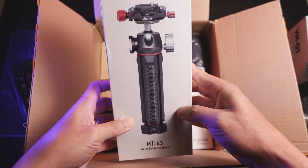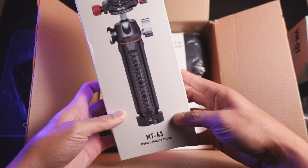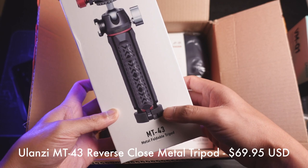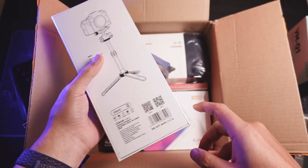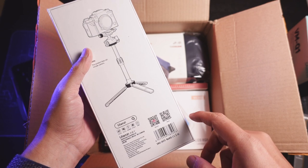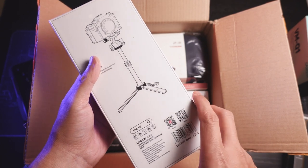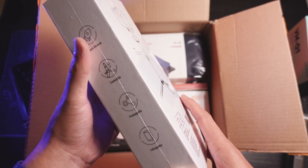This is nice — I've been eyeing this tripod for a little bit of time now. It's the Ulanzi MT-43, the metal foldable tripod. This thing is actually super hefty. To be honest with you, it's so heavy I don't even know if I would actually bring it out, but the build quality seems solid from all the reviews I've seen so far. I'm excited to actually get my hands on this and be able to check it out and test this for you guys.